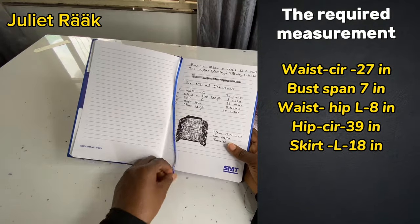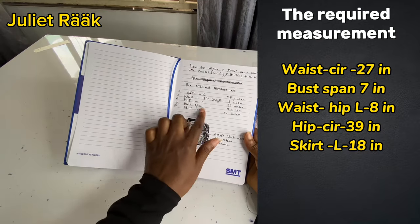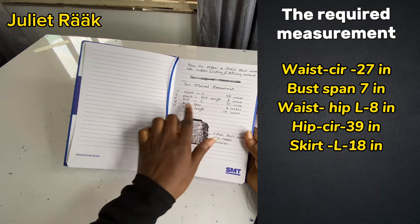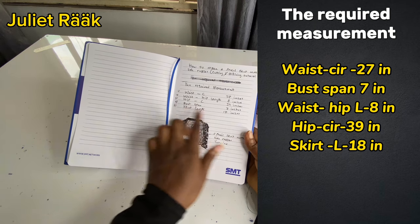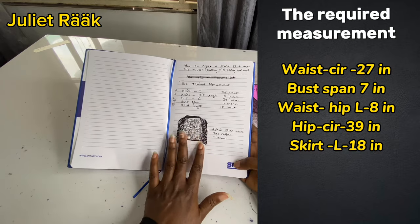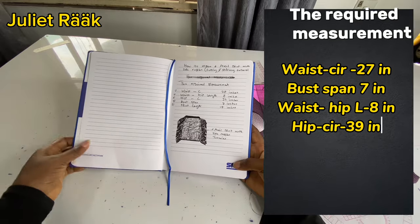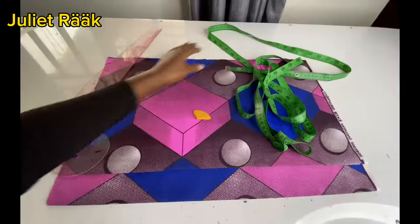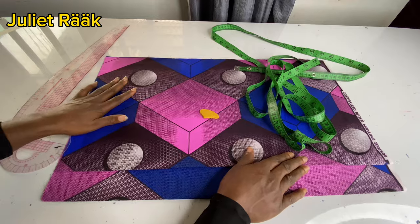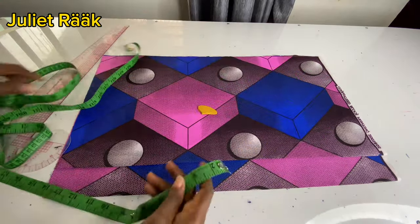Here is my notebook where I save my measurements and drawings. The required measurements are on the screen. I also did a rough sketch of the skirt so you will know exactly what we are making. Take your measurements and be sure of them, then get your fabric and let's get started. On the table I have already cut out my fabric.